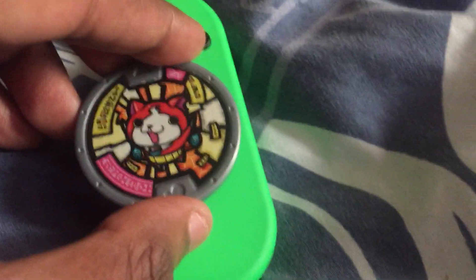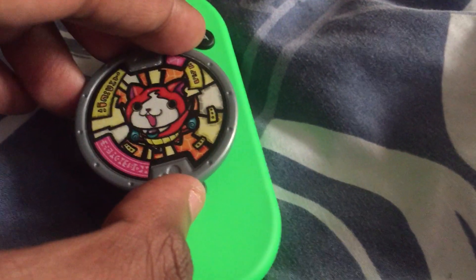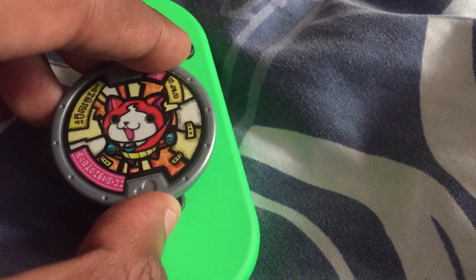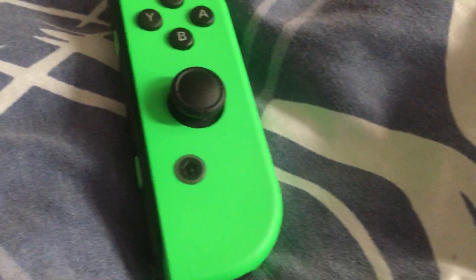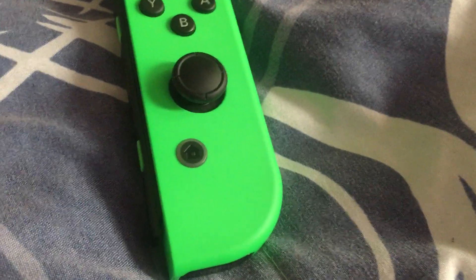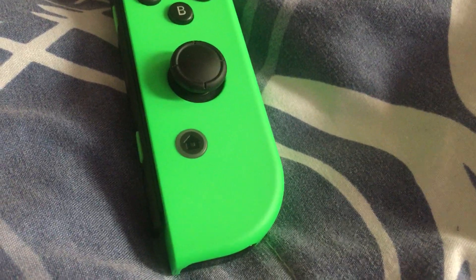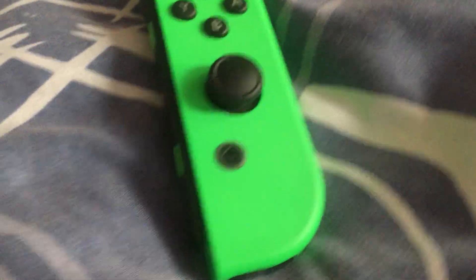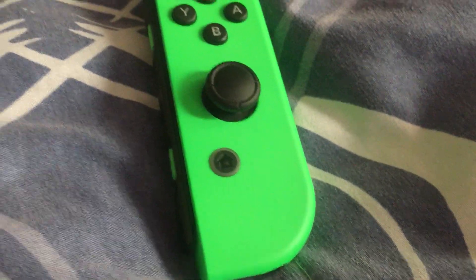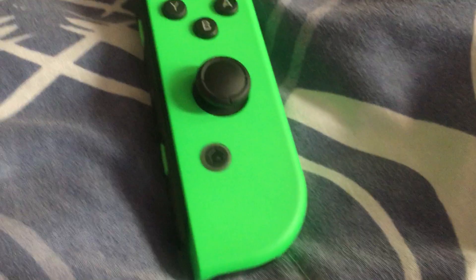Tap it until your Nintendo Switch loads your color schemes. You can't scan QR codes on the Nintendo Switch for your color schemes.